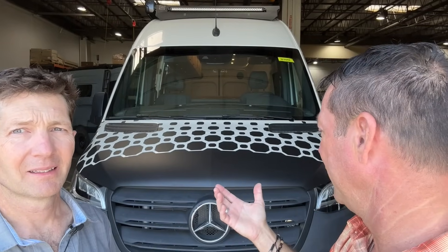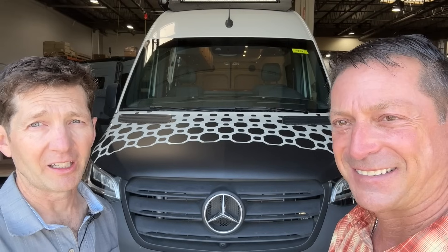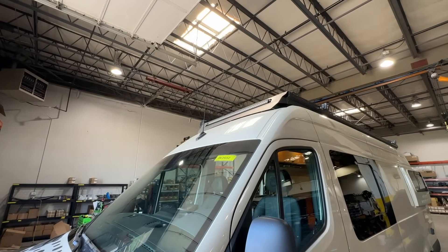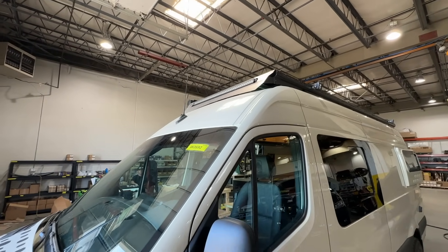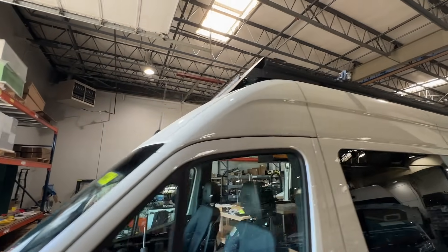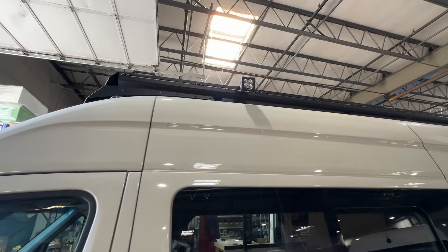Let's do an outside tour. This is a pebble gray — a beautiful color from Mercedes and a common one we use. It's a 170 Sprinter. You can see our hood wrap on the front, which does some protection for your paint and is a very distinctive look that helps brand Off-Highway Van. This is our slim rack that we make for these vans — it holds our 360 solar and a 40-inch light bar, and also has the ability to have side pods for flood lighting for setting up your camp area.